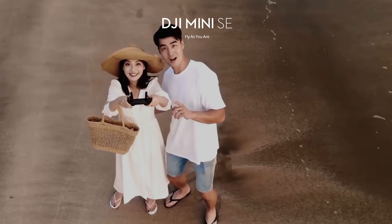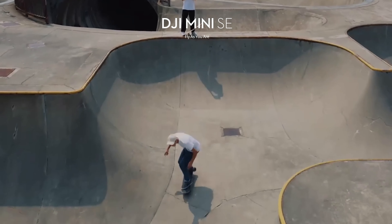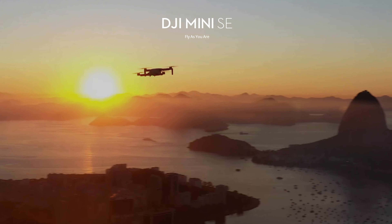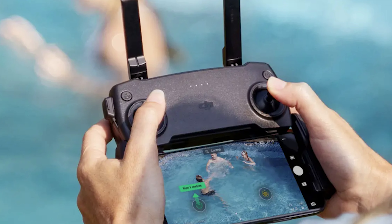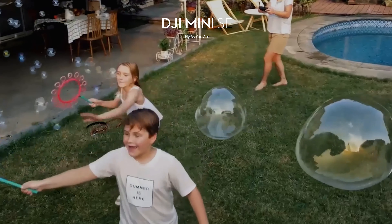DJI still has the Mini SE on the catalog — a cheaper version of the Mini 2 that only offers 2.7K resolution, doesn't support RAW files, comes with an old-fashioned flimsy controller, and has lower speed, wind resistance, and a more basic transmission system. In my opinion it is only suitable for users on a very strict budget who want to try drone videography for the first time. Between the two, I would recommend going with the Mini 2 every time — it is certainly worth the price difference.